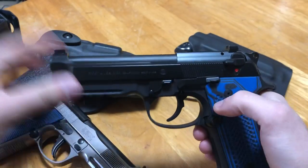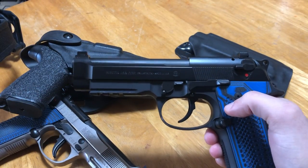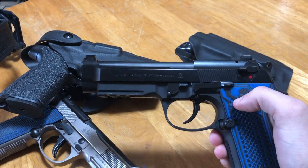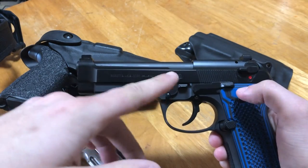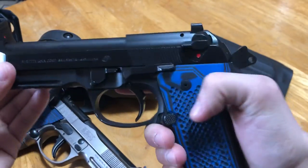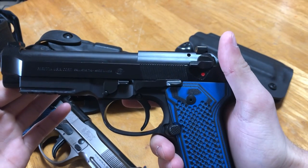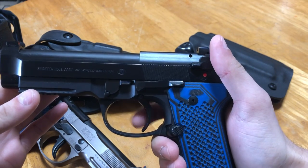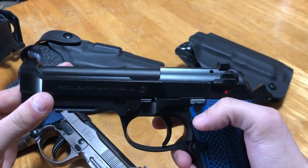The very first trigger pull on any double action style of firearm is a heavy, long pull. The idea behind that is it's deliberate — you can never make the argument that you accidentally pulled the trigger. It's designed to be heavy, long, and deliberate. Any subsequent follow-up shot, the hammer is cocked, which means the trigger pull is generally cut in half and the distance traveled is cut to about a third. So any follow-up shot is rapid, quick, and accurate.